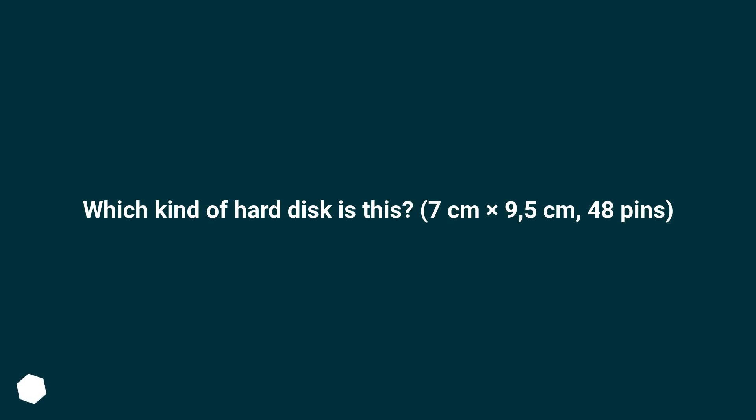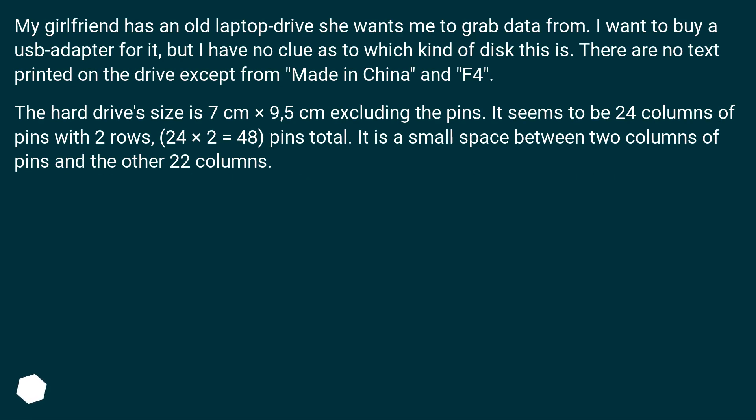My girlfriend has an old laptop drive she wants me to grab data from. I want to buy a USB adapter for it, but I have no clue as to which kind of disk this is. There are no text printed on the drive except 'Made in China' and 'F4'. The hard drive size is 7 centimeters by 9.5 centimeters, excluding the pins. It seems to be 24 columns of pins with two rows — 24 times 2 equals 48 pins total — with a small space between two columns of pins in the other 22 columns.